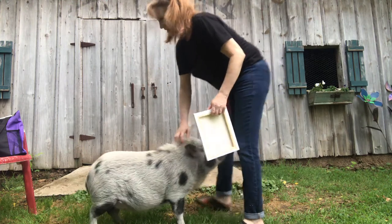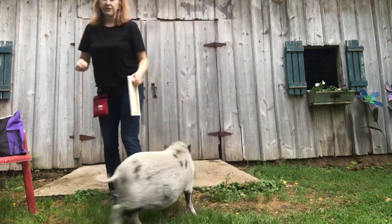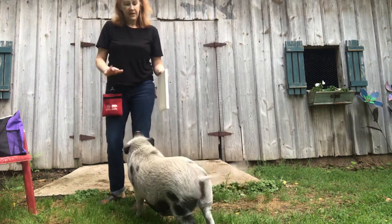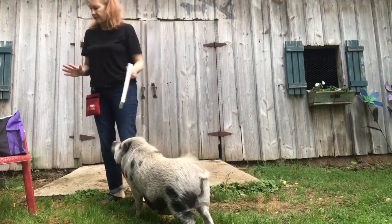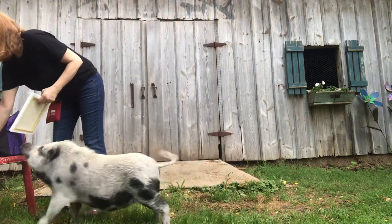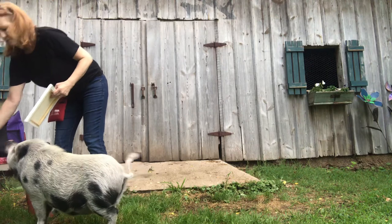I tried to put paint on his snout earlier just to see how he'd react to the cold paint, and it was okay with it. It kind of took him back for a minute, so I don't know, we'll just have to see how it goes. Maybe I should warm the paint.